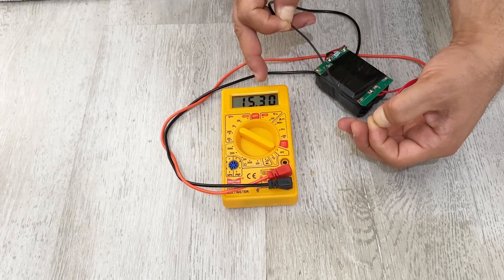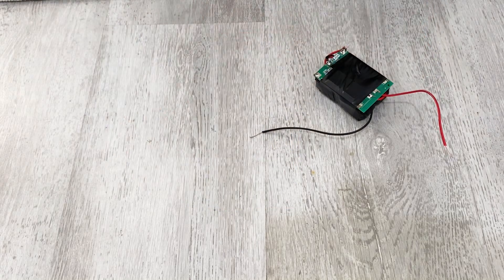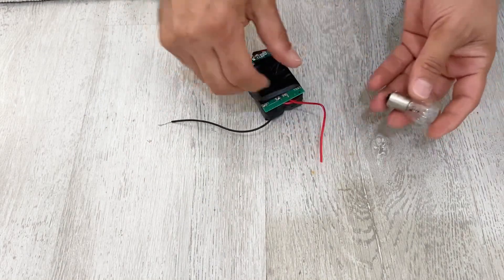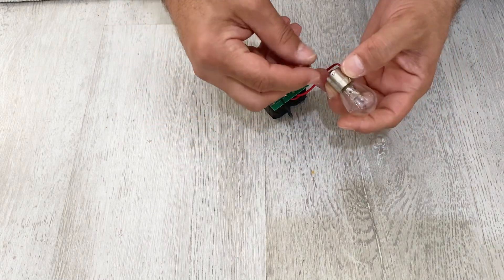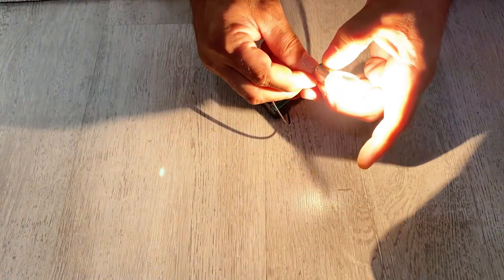For now we have 15.3 volts inside it. Let's do a quick test — trying to light this bulb. See? It works!